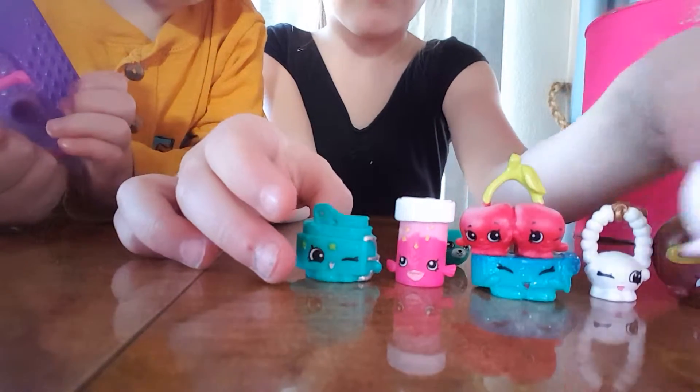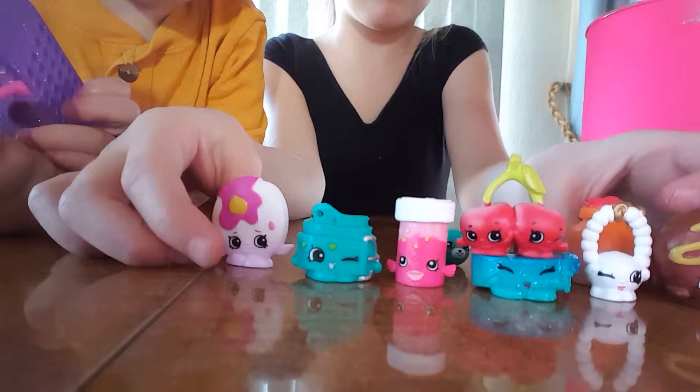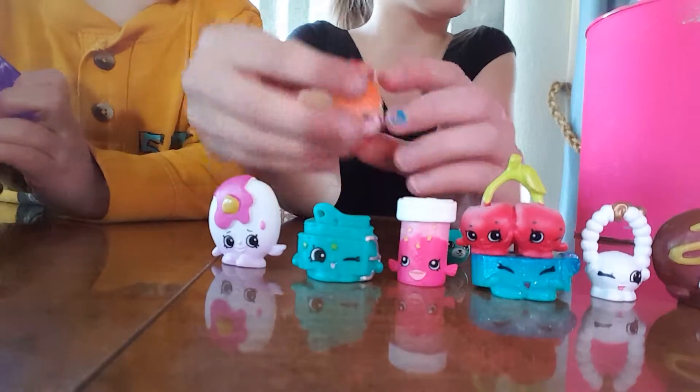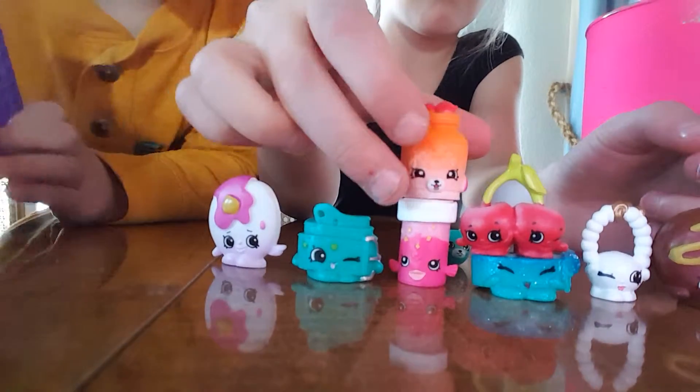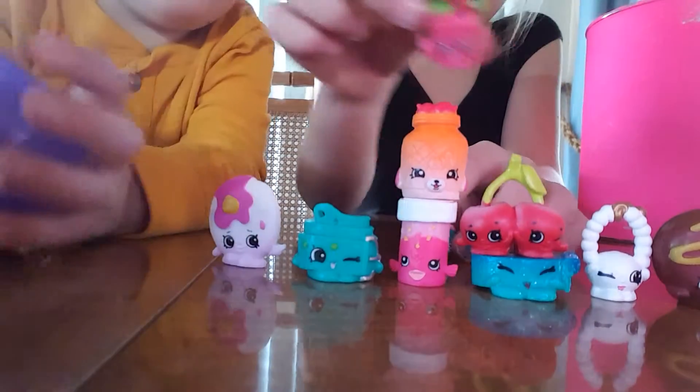These are kind of going on — Mommy approved. This one looks like Peeta Plant but she's pink. Peeta Plant in pink. Here's Peeta Plant.